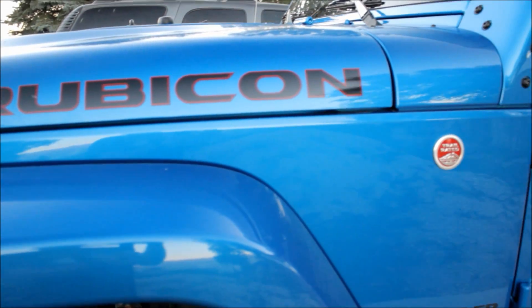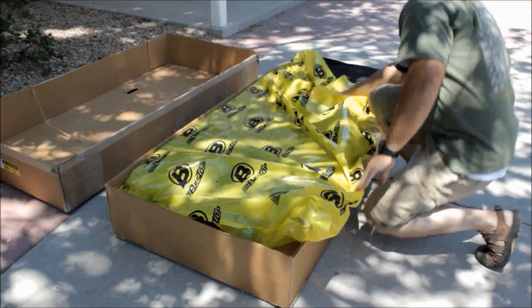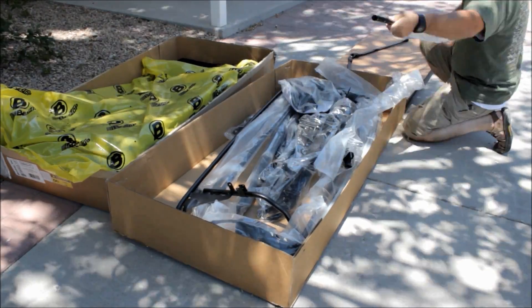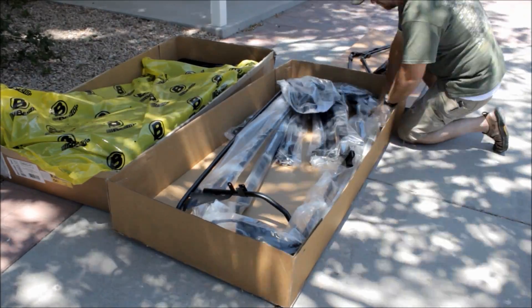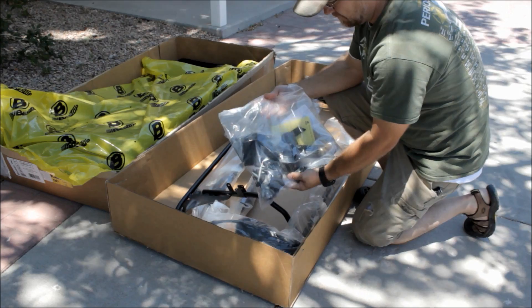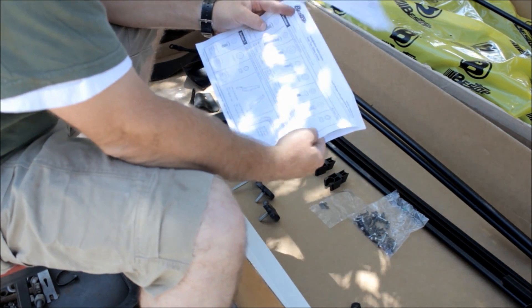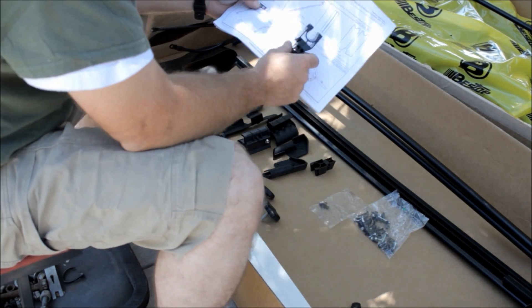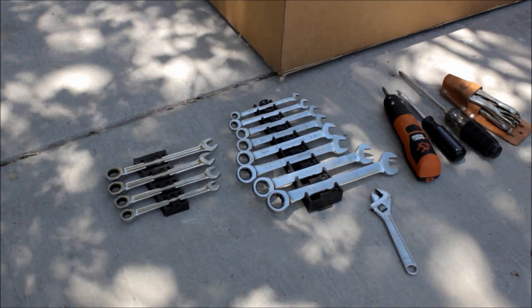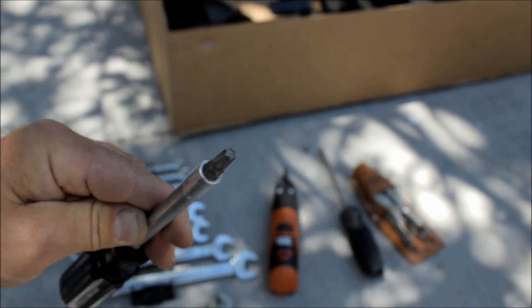Bestop rates the installation of this top at three out of four for difficulty — moderately difficult — and they say it'll take about four hours. I found that to be just about spot-on. When you start unboxing your kit, hang on to the boxes; they'll help keep the windows clean and give you a place to put all the parts. Find the big hardware bag early because it contains your instructions and a parts list. There are a lot of parts, so verify you have them all before you get halfway through. You'll also need basic hand tools — the only oddball is a T30 Torx bit.